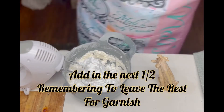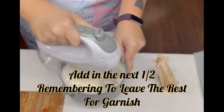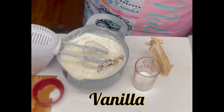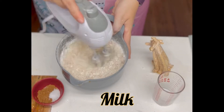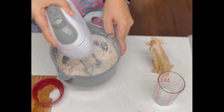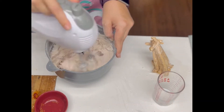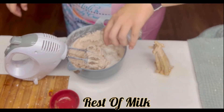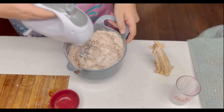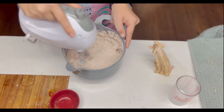Once it's creamy, you'll want to add in your second batch of powdered sugar, remembering to leave some for garnish. Now you're going to start adding in your vanilla extract and give that a little whisk before adding in your milk and then continuing to whisk some more. Next, add in your pumpkin pie spice seasoning and your salt, whisking that in really good. Add in the rest of your milk — this is the part where it gets creamy and silky smooth, and it's going to go beautifully inside of that cake.